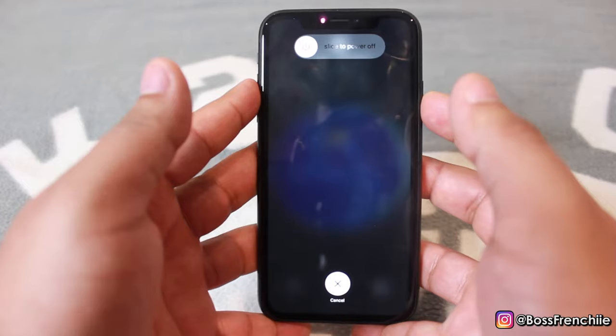This will prompt the phone to turn off. Once the phone turns off, continue to hold the lock button.